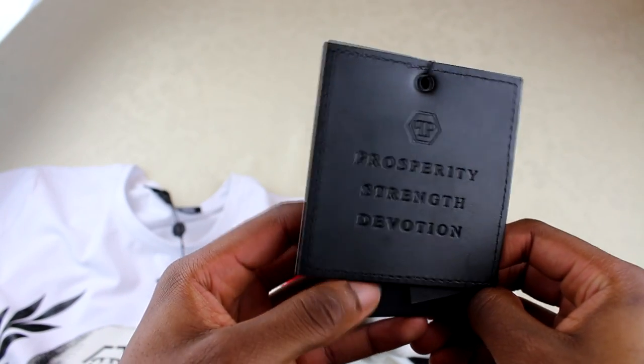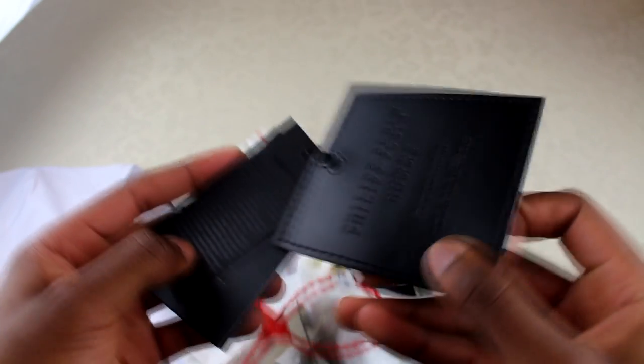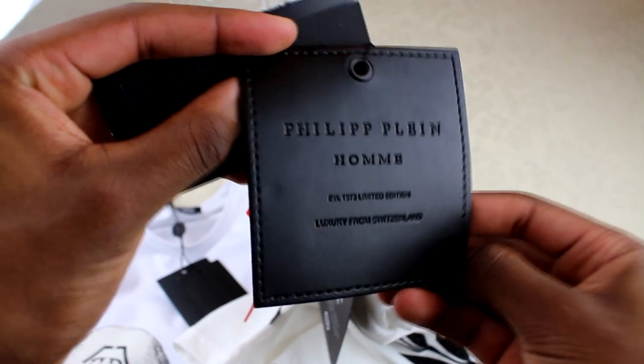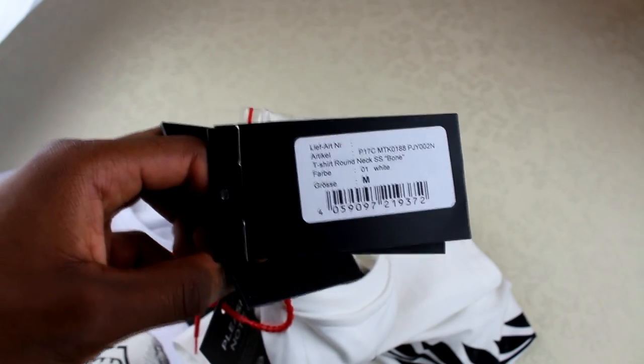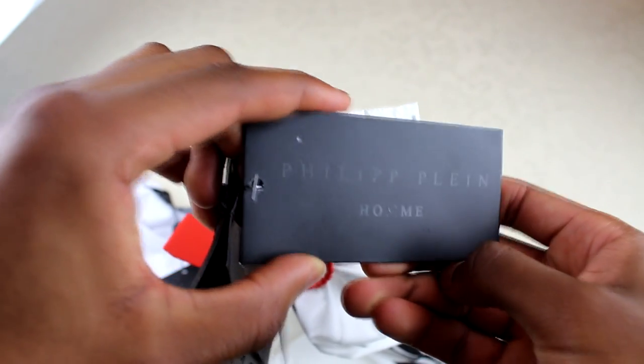So real tags first — we'll go through them one by one. This one says 'Prosperity, Strength and Devotion' on the front. On the back it says 'Phillip Line' with a few extra details — you can pause the video if you want to read it. The next one just says 'Phillip Line' on it. And the last one has got a barcode on the back, the usual sticker barcode, the name of the model, the size, and it says 'Phillip Line' on the back of that.